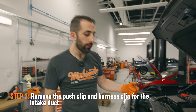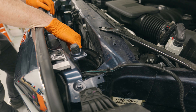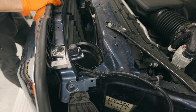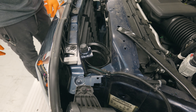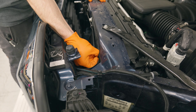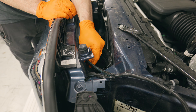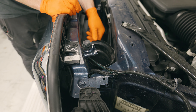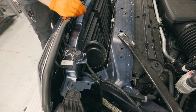For the next step, we're just going to remove this little push clip right here. We're not going to fully remove the whole duct, but we're just going to get it loose and out of the way so that we have better access to one of the transmission fittings down there. You also want to remove this little clip that sits here, and now we have a little bit better access.